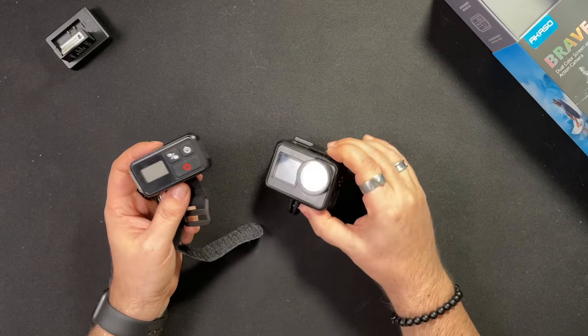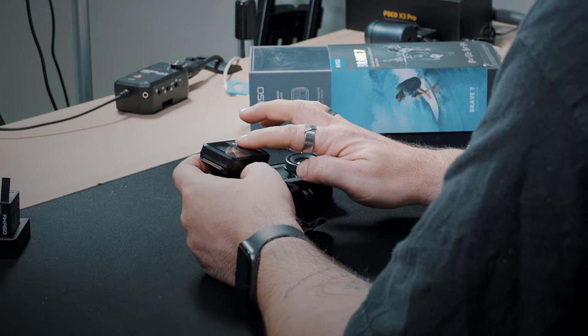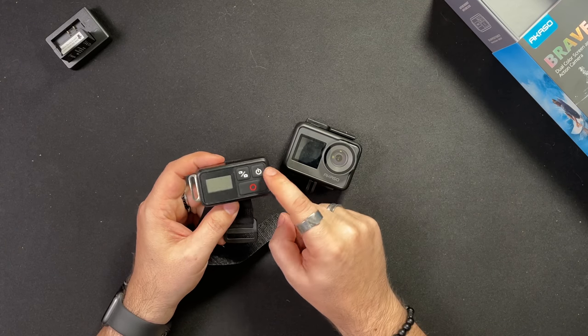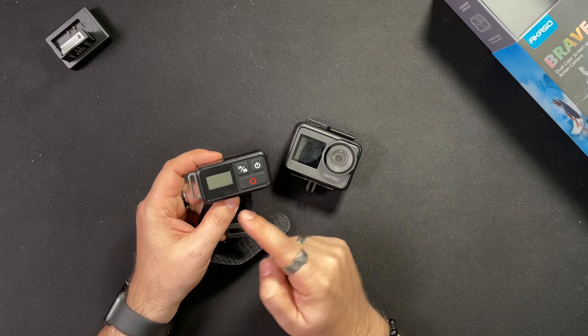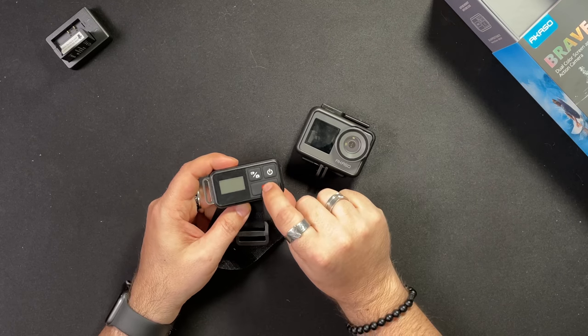But if the camera is on, you can start and stop recording, change from video to photo mode, and power the remote on and off. What I love is the little display on the remote — if the camera is mounted somewhere not easily accessible, you can hit record and actually see that it's recording with a timer. On a motorcycle especially, I have no idea otherwise whether it started recording or not. The Velcro strap seems really good and solid too.